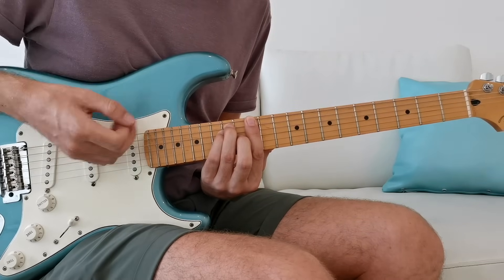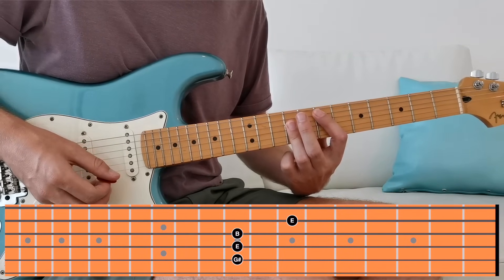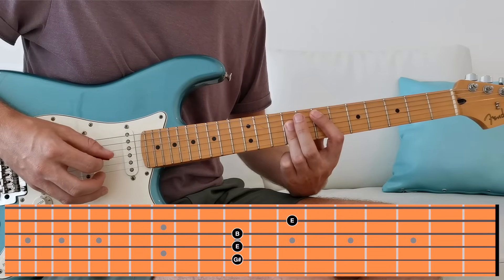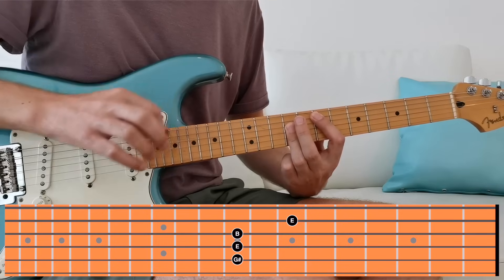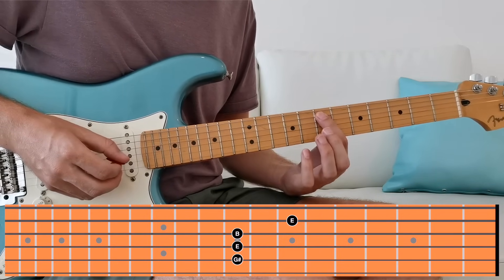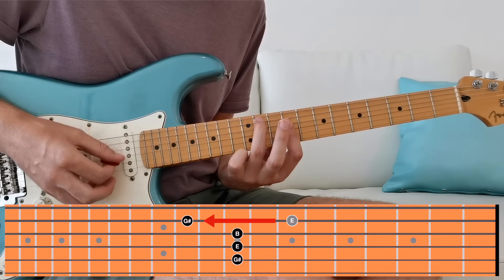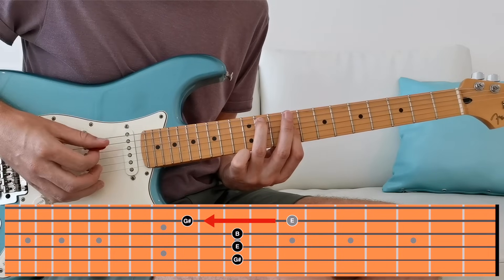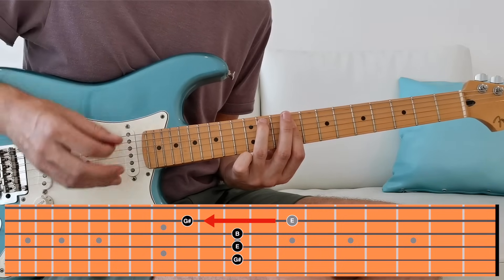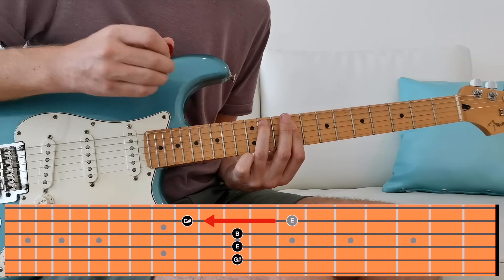Instead of playing the E major chord here at the 12th fret in the E shape, we come to the 7th fret and play it in the A shape. We keep the bar on the D, G, and B strings in place, but with the first finger on the root note on the A string — the E — we move up four frets to the major third, G#. This move puts us perfectly in place to play the pentatonic scale in the key of E major.